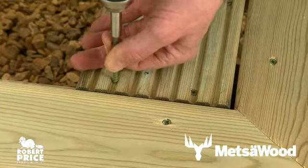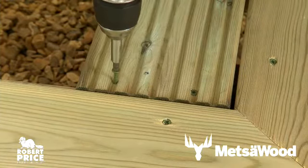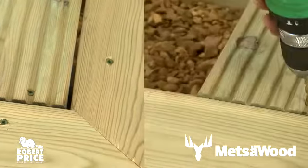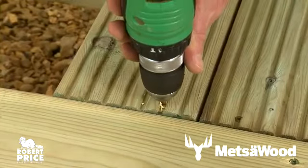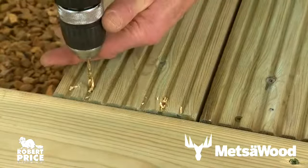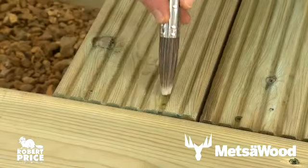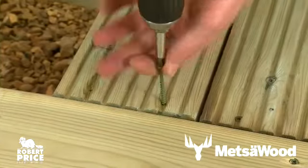To minimize splitting and cupping, it's always best to fix boards down securely with twin fixings — not just one screw. Twin fixings tend to provide a more secure fixing than nailing. It's recommended to drill a pilot hole first and coat the drilled hole with timber preservative before screwing down.